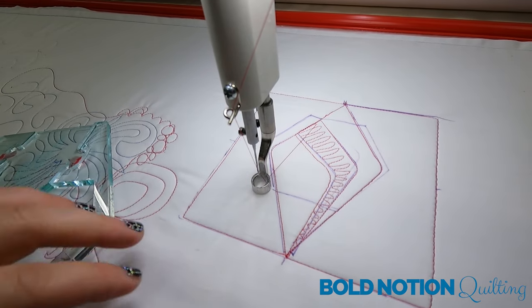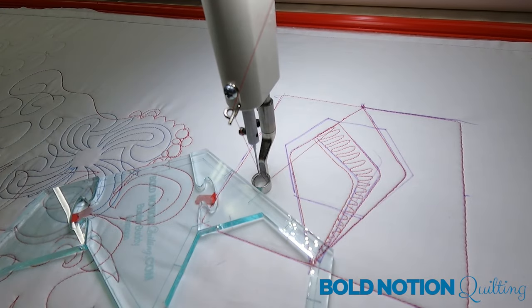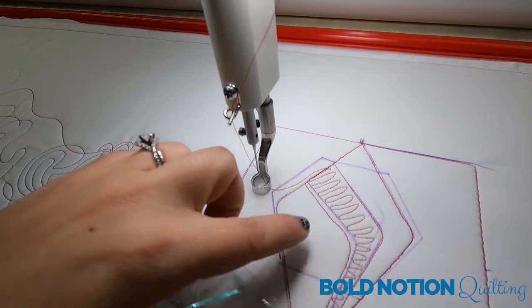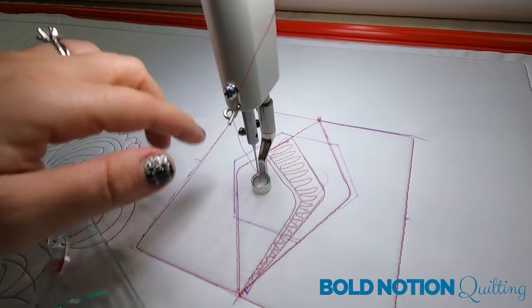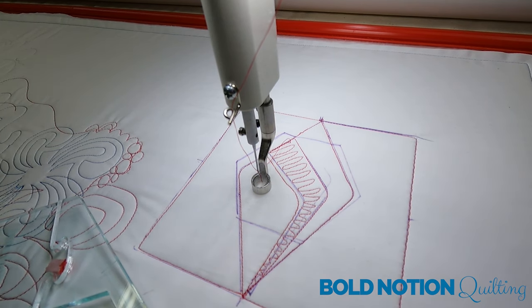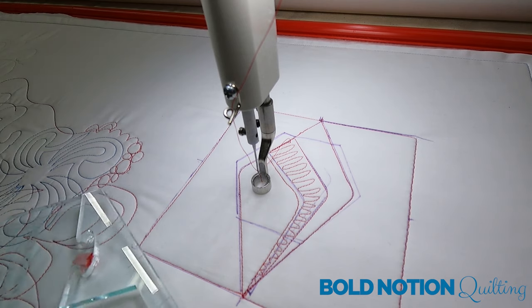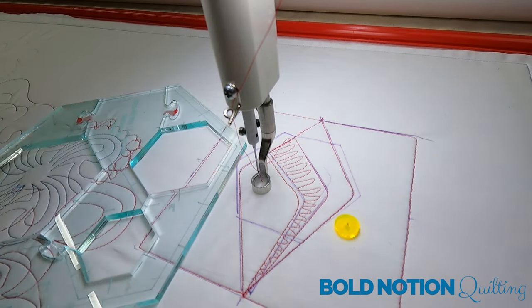Now you can see the benefit of taking your ruler, taking a drawing wheel, and practicing with different designs, either in a quilt block or otherwise. This is super eclectic and different — it's weird, I know — but it's definitely something that's doable, and maybe you end up with something you never thought you'd be able to stitch on there because you took the time to practice.